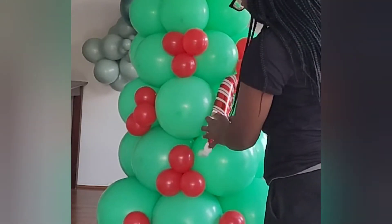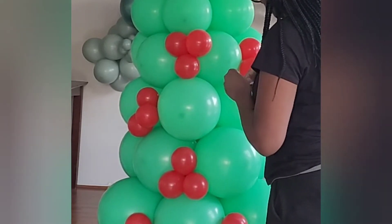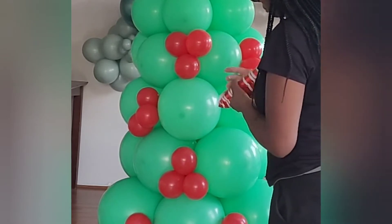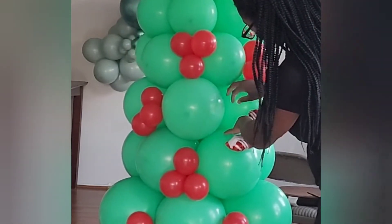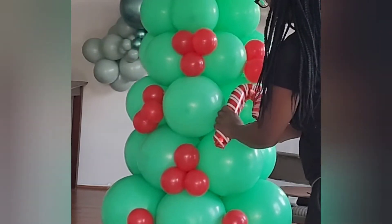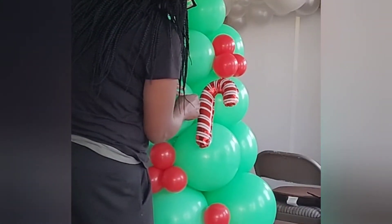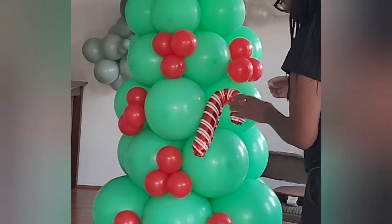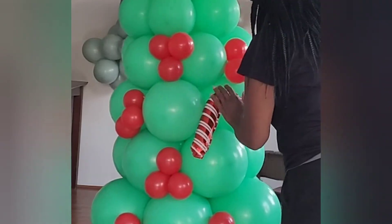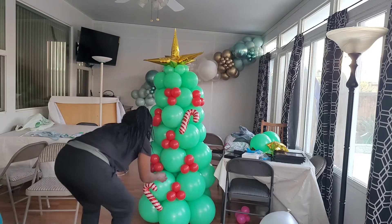I blew up some small foil candy canes and I'm using glue dashes to put these candy canes onto the tree. First I'm attaching the tack portion to the candy cane so it's not sticking out, then I'm going to put a glue dash onto the actual latex balloons and put the foil candy cane on the glue dash. I find it easier to put the glue dash on the latex rather than the foil balloon.